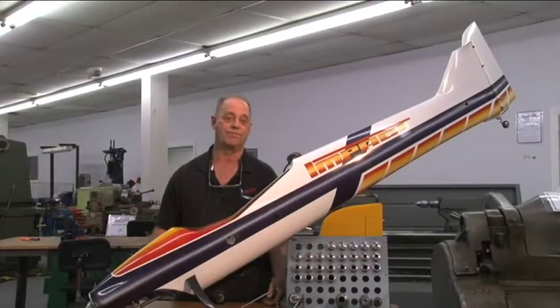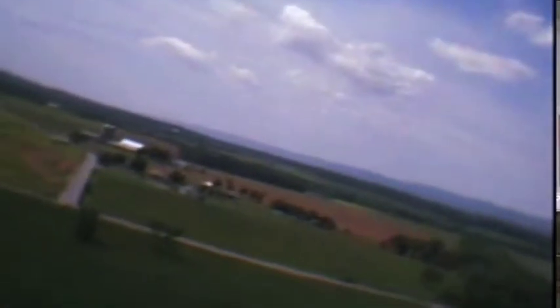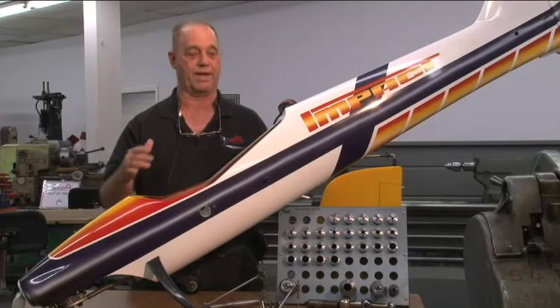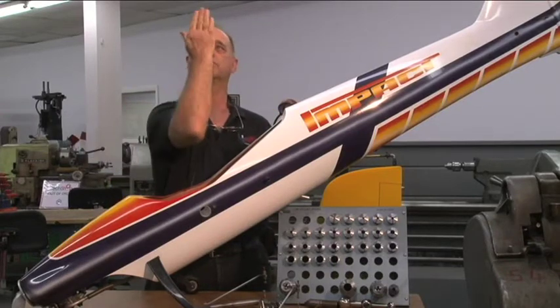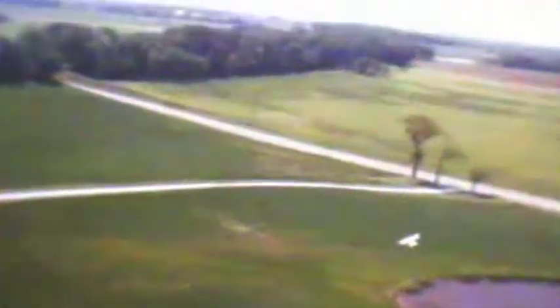I've gone to Afghanistan and flown UAVs, which is the same thing as a model airplane except they're a little more sophisticated, a lot more equipment. This plane here is a competition aerobatic airplane — this is for doing precise maneuvers that are very exact, in competition.